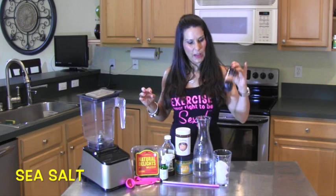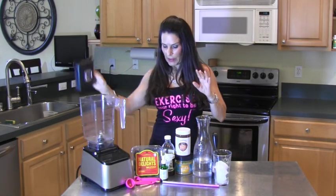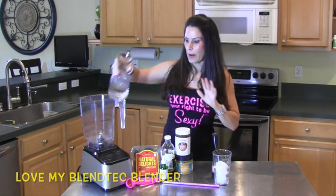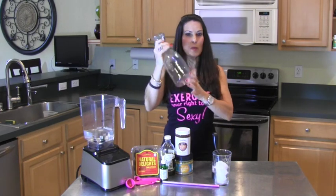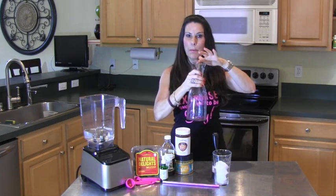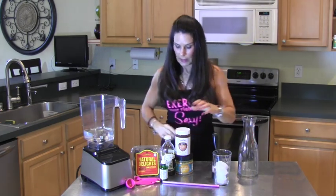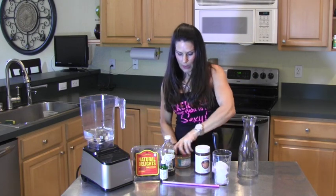I have pink Himalayan sea salt and my Blendtec blender. Watch how simple this is — this is two cups of filtered water going right in. This is a great carafe I got at Crate and Barrel; it comes with a cap so you can just seal it and put it in the refrigerator. I love these — very inexpensive.